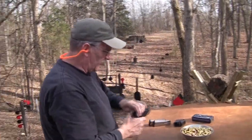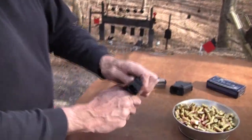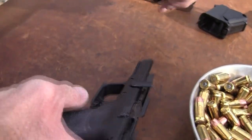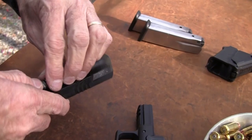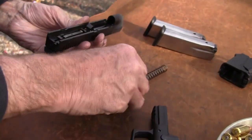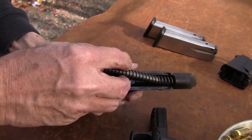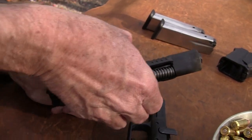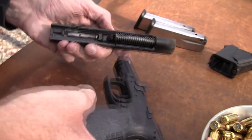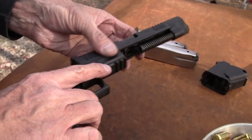Let's take it apart real quick while it's hot. Y'all remember how these work? You lock back the XDM, lift that up, turn that up, and there it is. Nothing too unusual. I won't take it all apart - it's all kind of warm, to tell you the truth. That long spring - nice and dirty.